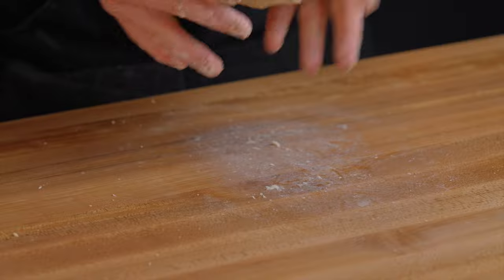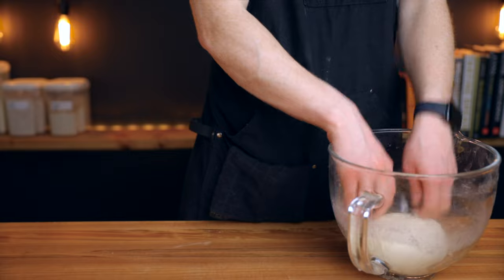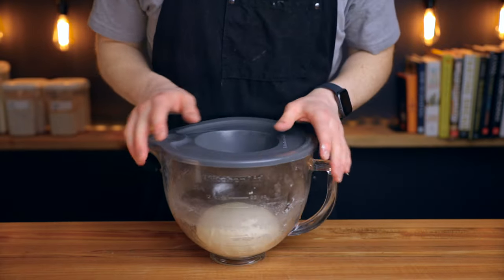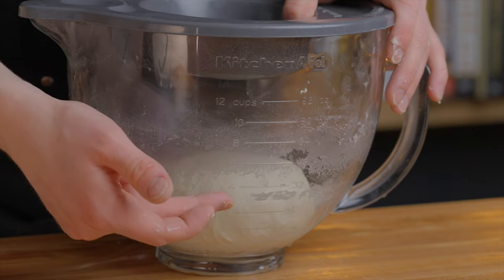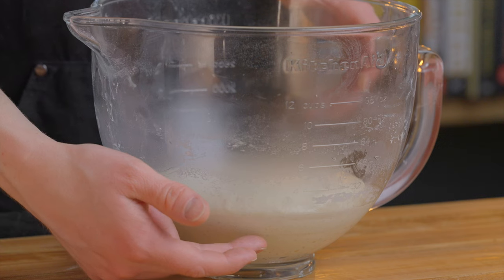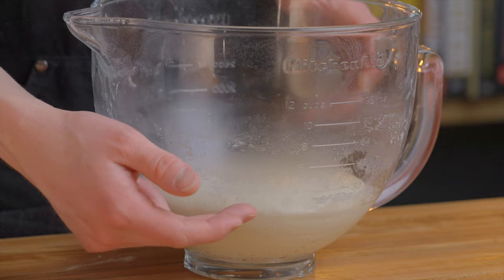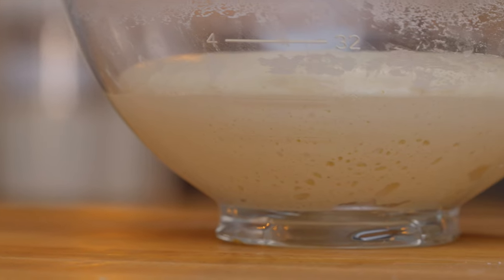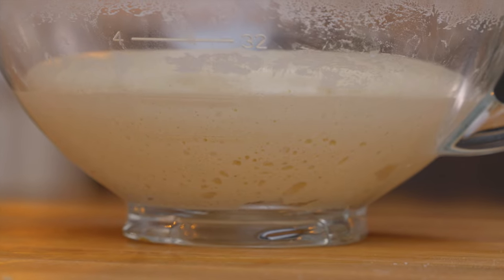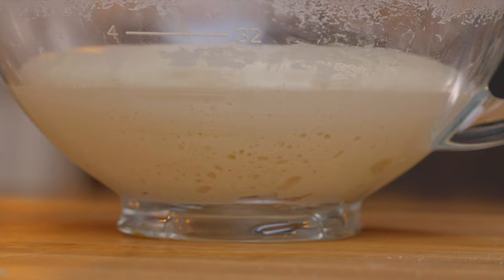Now we just have to wait for the dough to rise until about doubled in size, which takes around 8 to 10 hours at my room temperature of 72 degrees Fahrenheit. If your environment is warmer your dough will rise faster; if it's cooler it will rise slower. The dough can rise anywhere from about one and a half to three times its original size and still turn out fine, which translates to anywhere from about 6 to 12 hours — so whatever fits your schedule is fine. I'll leave a few recommended baking timelines on my website.